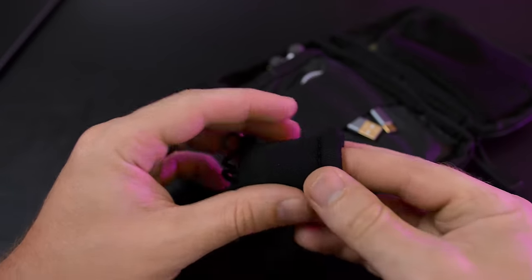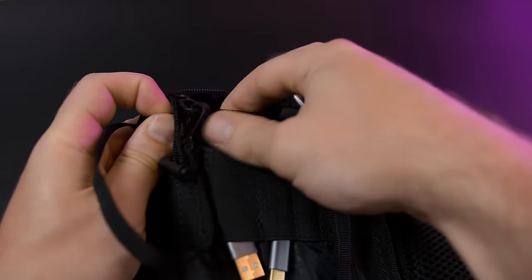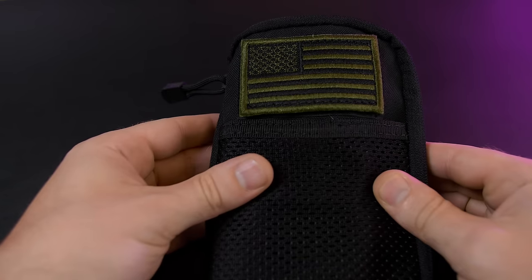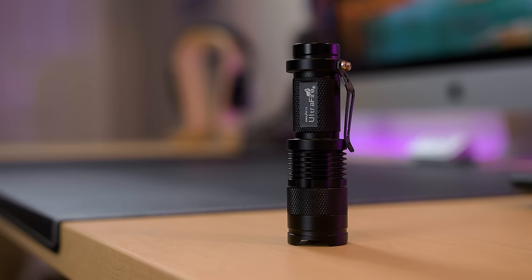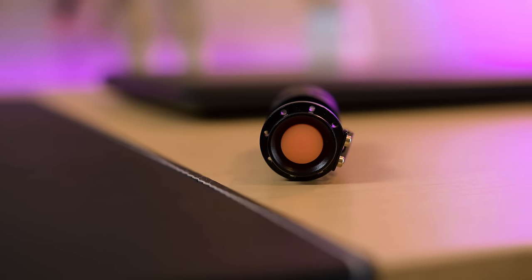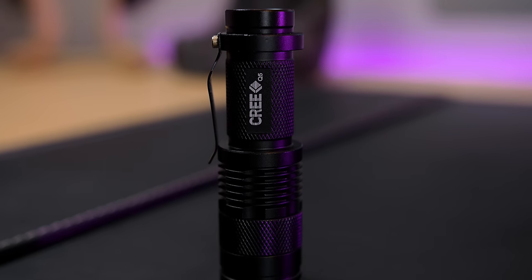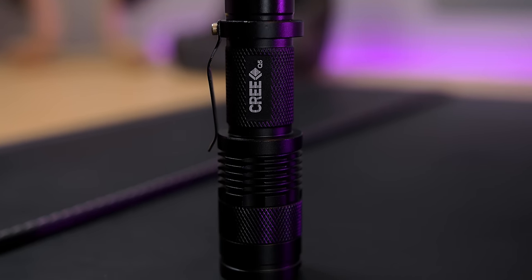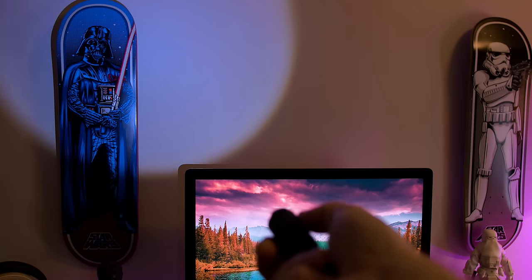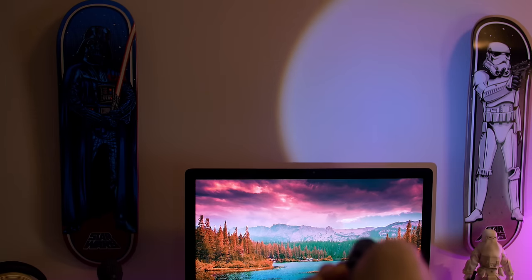One overlooked item I think everyone needs is a simple but powerful pocket flashlight. This one's a 7-watt, 300-lumen Cree LED flashlight from Ultrafire for only $6 on Amazon with free shipping as an add-on item. It's more than sufficient for lighting the way with its super bright Cree LED and telescopic slider for widening the beam of light.